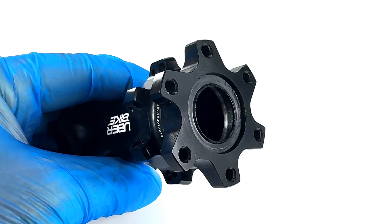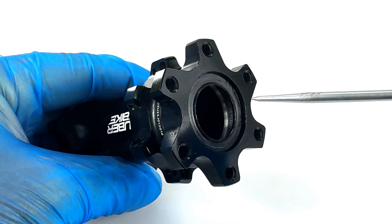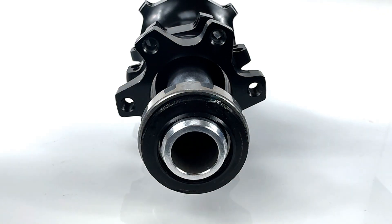On the non-drive side of the hub we fit an extra double lip seal. This offers even greater bearing protection against the elements. We also use a specially developed marine grade oil during hub assembly to maximise protection of the hub's internals.